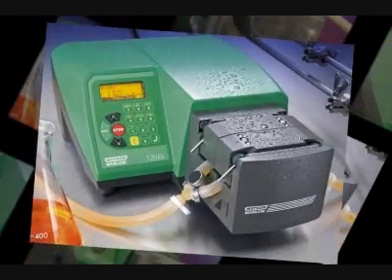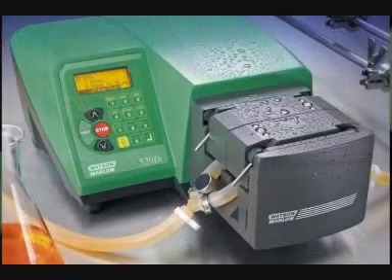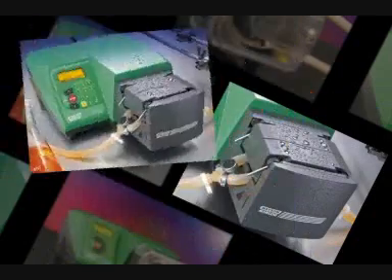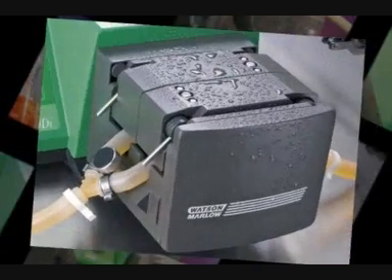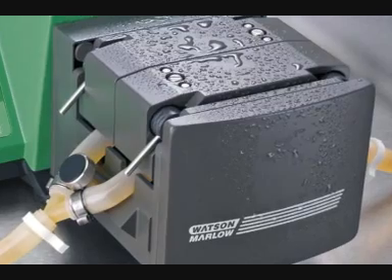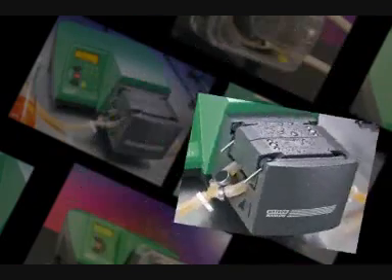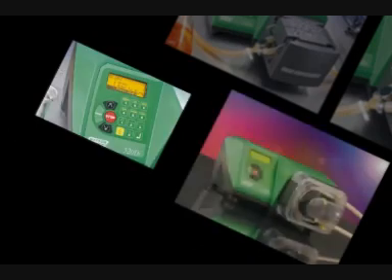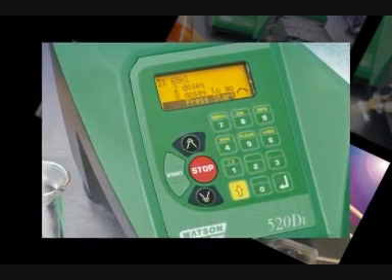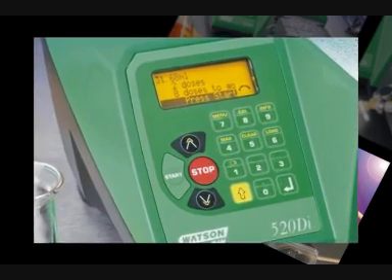The 520 range from Watson Marlow is perfect for fermentation and other biotech and pharmaceutical applications. It offers a high-powered brushless DC motor which gives it controllability from 0.1 RPM to 220 RPM, with speed accuracy to 0.1%. It provides precision dosing and metering and excellent uninterrupted batch consistency.